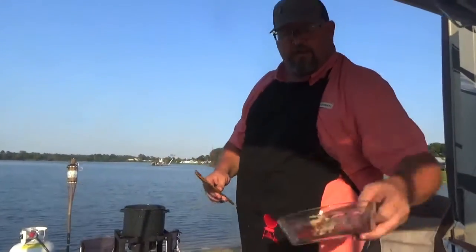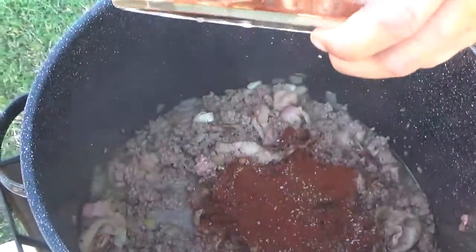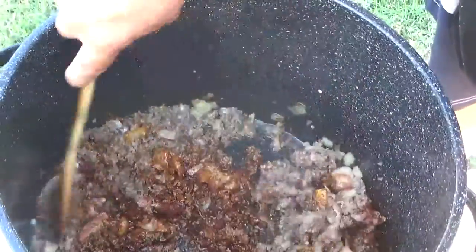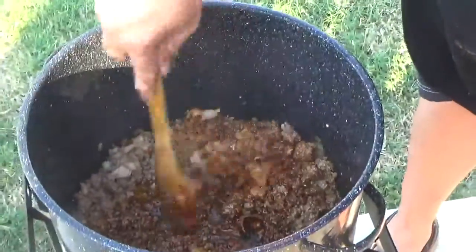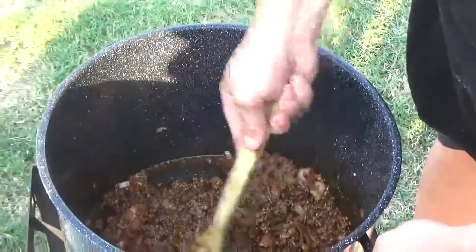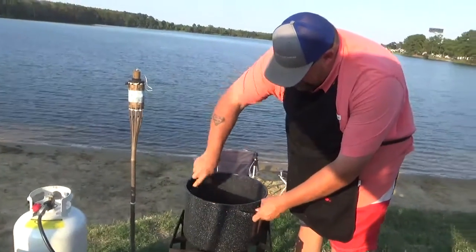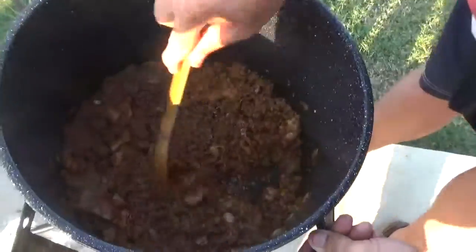We're ready to make our dump now. First thing goes in is the dry seasoning, because the meat is wet and brown — it's starting to bubble and boil. So we go in with all the dry seasoning, give that a good stirring. If you could smell that coming off there — it's going to be some good cowboy chili. Once you get it all mixed in, it looks almost like taco meat.